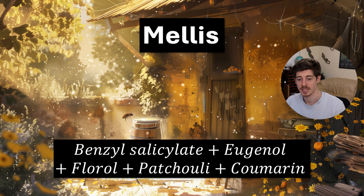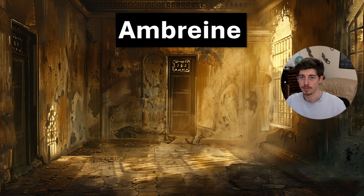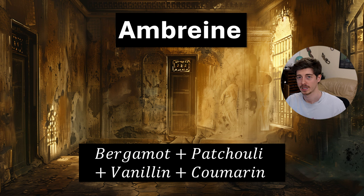Another classic oriental genre accord is the amburine accord. This one is bergamot, patchouli, vanillin, and coumarin. Famous perfumes using this accord include Shalimar and Calvin Klein Obsession.